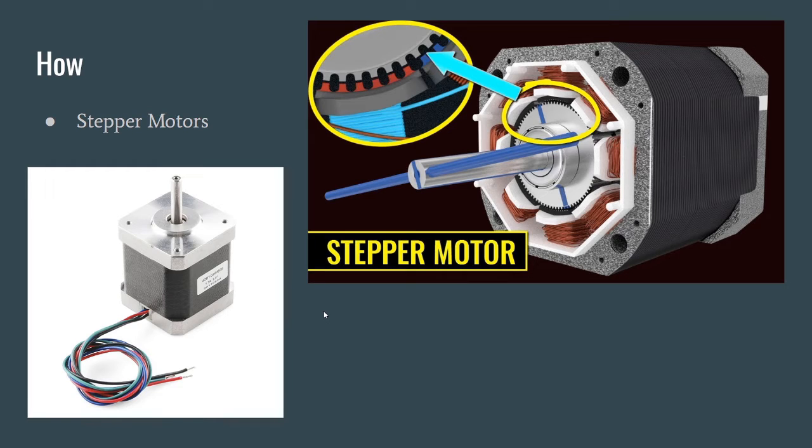These are stepper motors — we restrict the direction with rails, but we also need to restrict the amplitude, meaning how far along that rail we go. Stepper motors are pretty standard in the field of CNC machining and 3D printing. They have little teeth attracted to electromagnets, so you can move them in very precise increments and stop them at a known location.